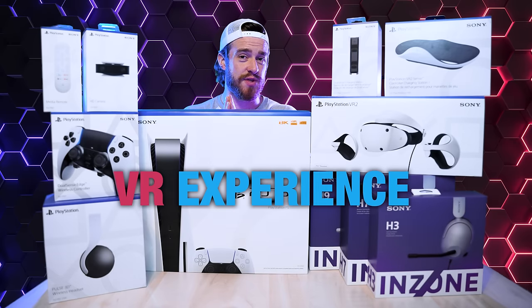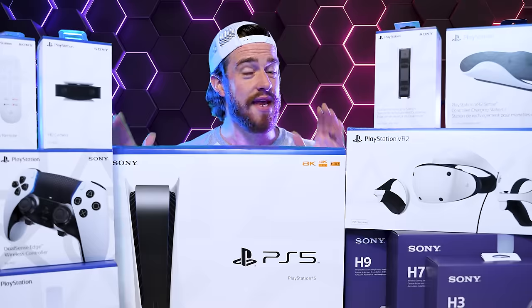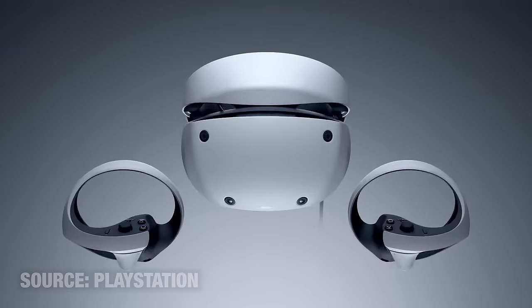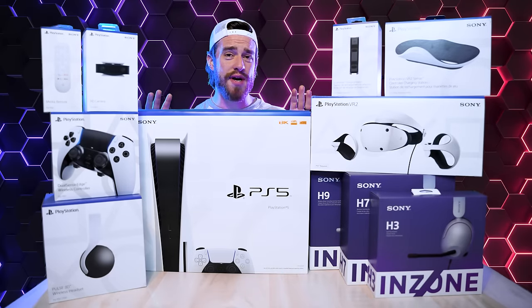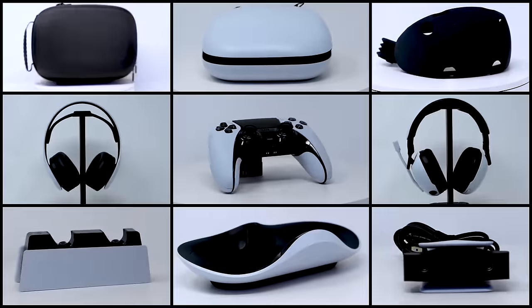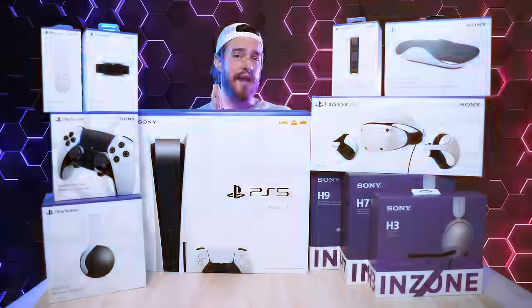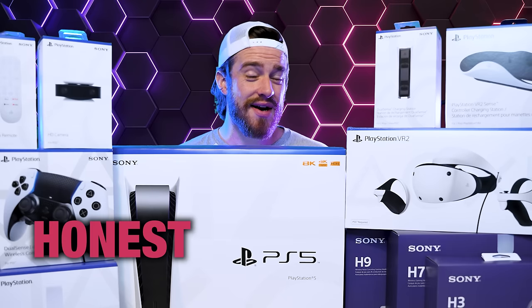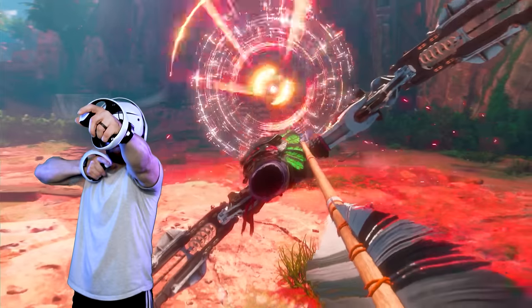If you want the best possible VR experience but you don't want to spend thousands of dollars on a PC VR setup, then I'm sure you've been looking very closely at PlayStation 5's all-new PSVR 2 headset. This video is not sponsored. I used my own money to purchase both of these as well as every accessory they have to offer so that you can make sure you're getting the most ultimate VR experience and making the best possible decision with your hard-earned money. I'm going to give you my honest and unbiased first-hand impressions, unboxing, setup, and plenty of gameplay.